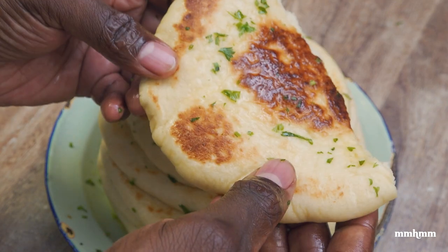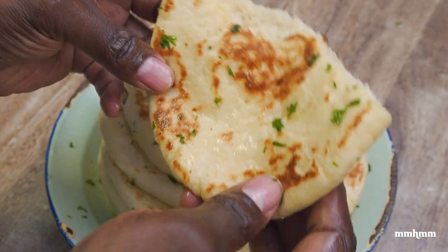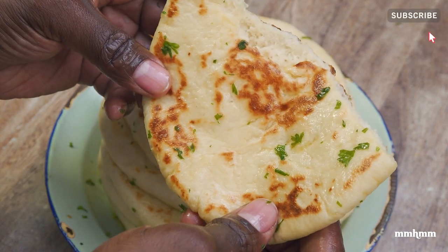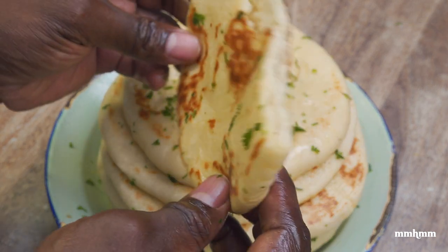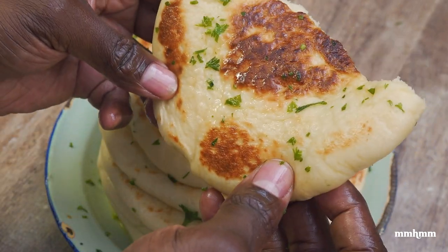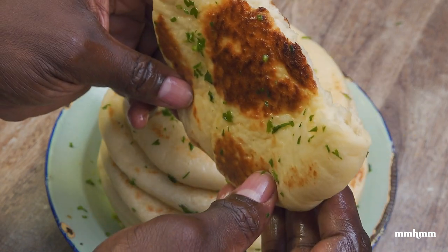If you like this recipe and this video, please give it a thumbs up and a share. If you're not subscribed to the channel, please take a moment to do so. The full recipe will be posted in a link in the video description. As always, thanks for watching and I'll see you in the next one.